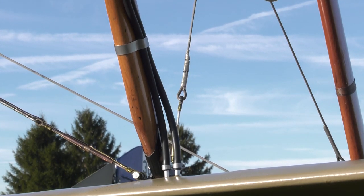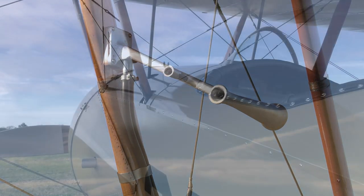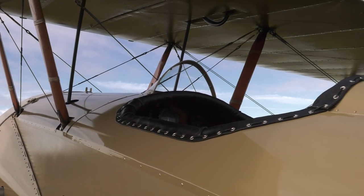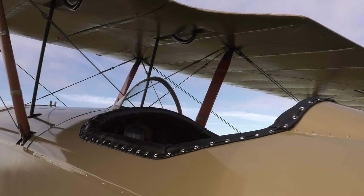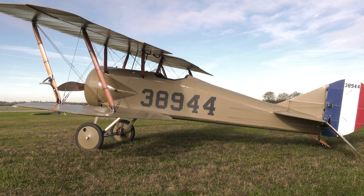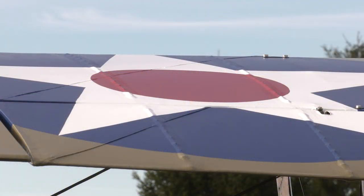Once it goes into the museum, it kind of affects people — it touches people. It's an honor to the veterans that served in the military and actually flew and repaired these airplanes. It's really great to be a part of that, to put that on display to honor everything they've done, and to see people now connecting with that and being able to understand in some way what people went through back then.